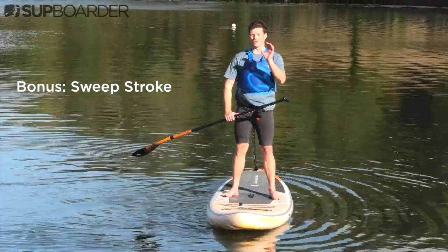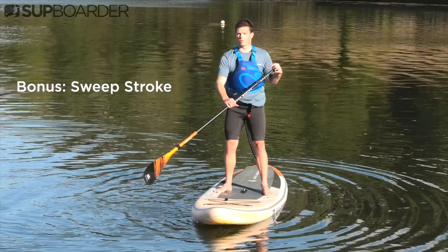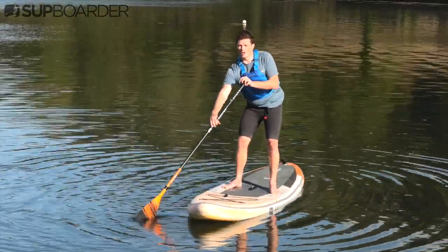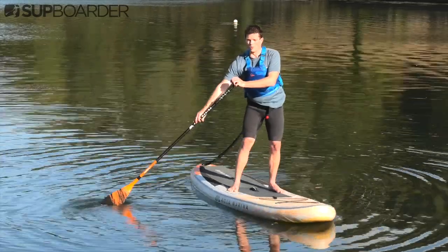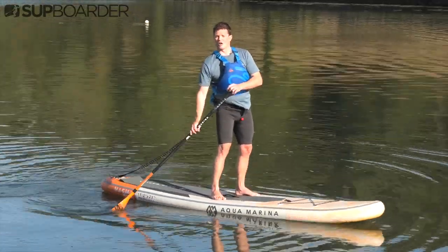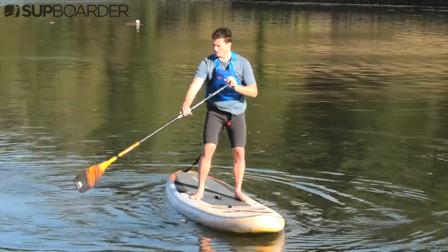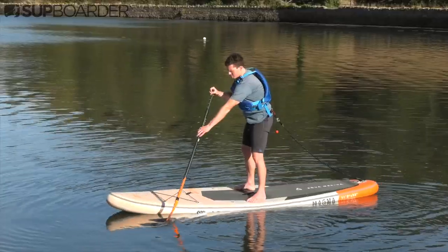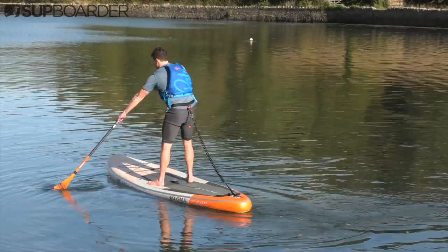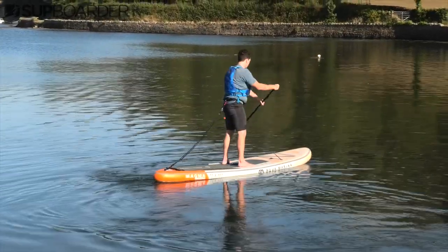As a bonus stroke, the sweep stroke is an extension of the forward stroke. The sweep stroke is the forward stroke but done really wide on the board, from the nose right to the tail. This also ties into the crossbow stroke — it's an extension of that where you can cross over, bring it across, and then sweep right around. The sweep stroke can be done when you are paddling fast or slow, and it's going to turn your board in the opposite direction to which side your paddle is on.